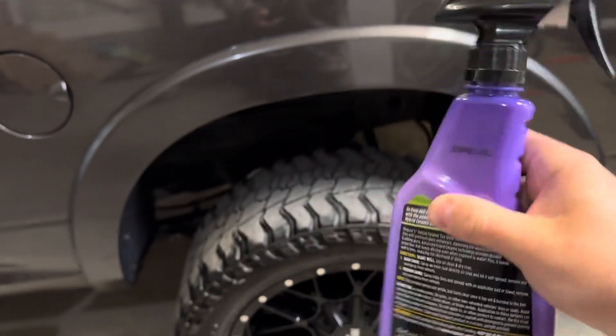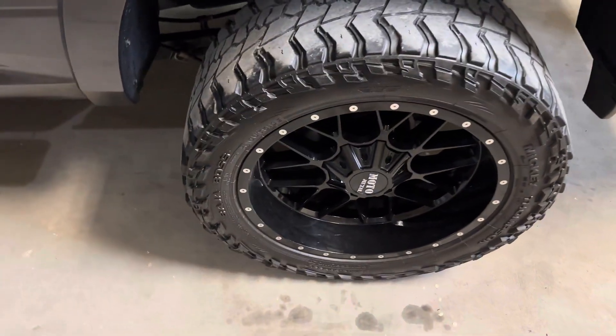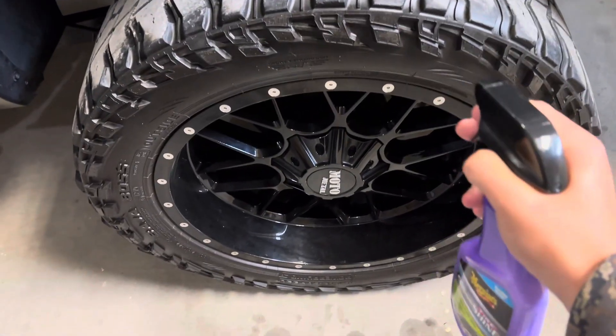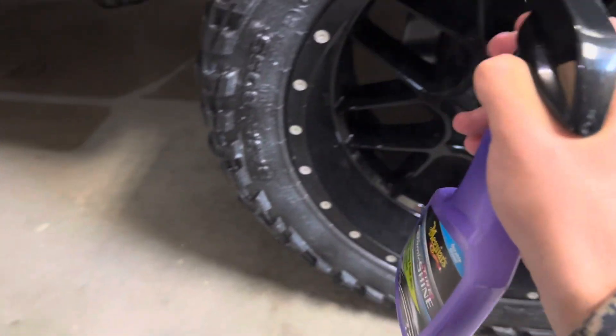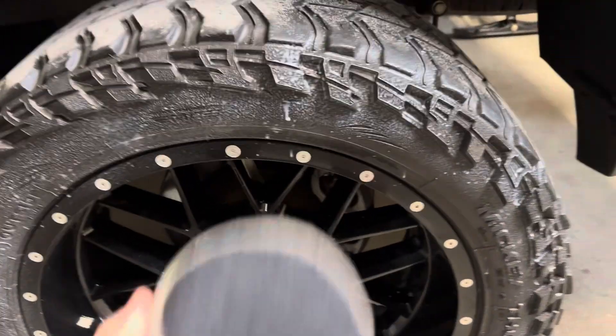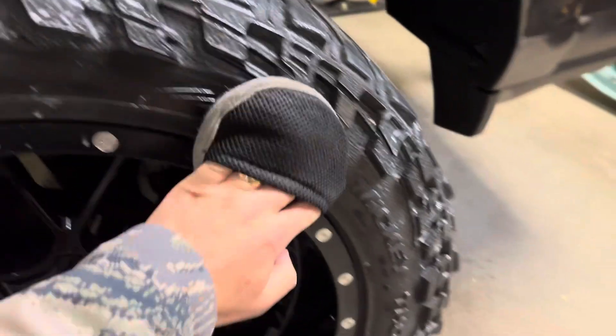You are supposed to shake the bottle up before you use it, and today I'm going to be reapplying it to this wheel. It's already still quite shiny, but just for the video's sake, I wanted to add it on here so you can kind of see how it works. It sprays on really nice, and they do recommend using an applicator pad or a rag to wipe it in.